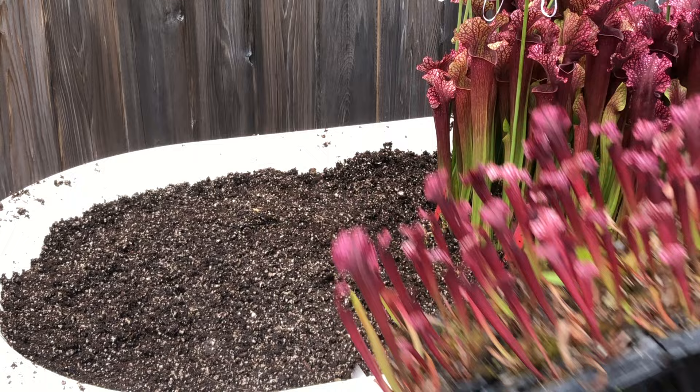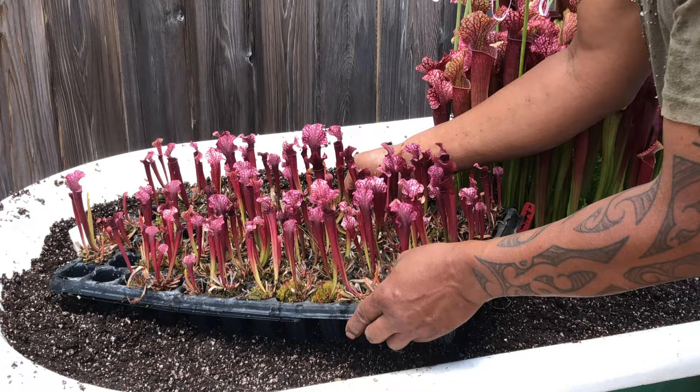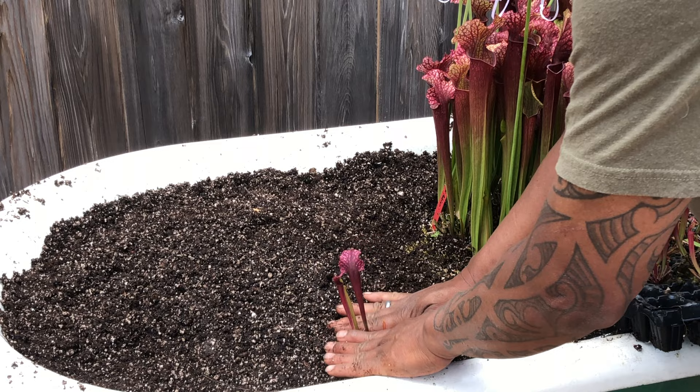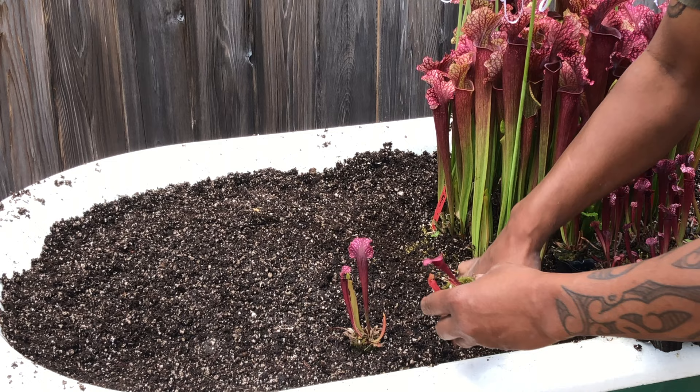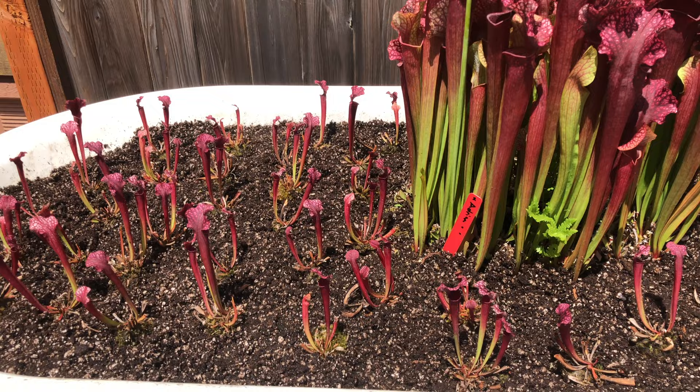I have a lot of room left over, so I'm going to fill it up with even more Judith Hindle. This is a cell plug of Judith Hindle starts — these were cloned in a lab, and sometimes we get these starts and mature them out for a year. All these starts are about a year old and ready for new homes, but I'm going to use them to place around this mother plant, surrounding her with her babies.